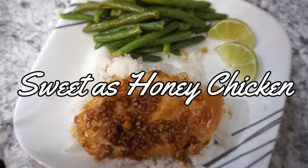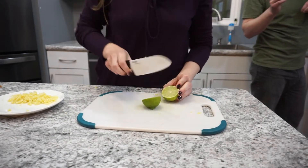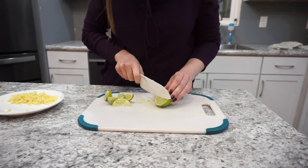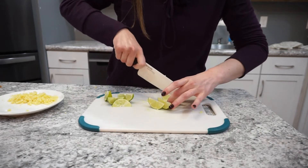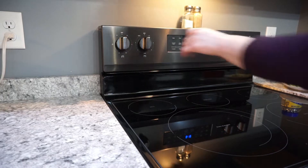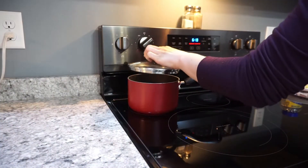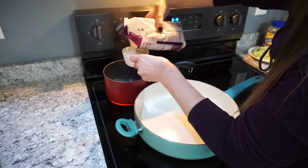This sweet as honey chicken recipe is actually an old HelloFresh recipe I got from my sister. It is so good and perfect for date night. You'll see me cutting up a lime — I also cut up some ginger, though I accidentally deleted that footage. You'll need a couple heaping tablespoons of ginger, just peeled and minced. To start, get some water boiling for the rice — I'm using jasmine rice — so it's ready when you need it.